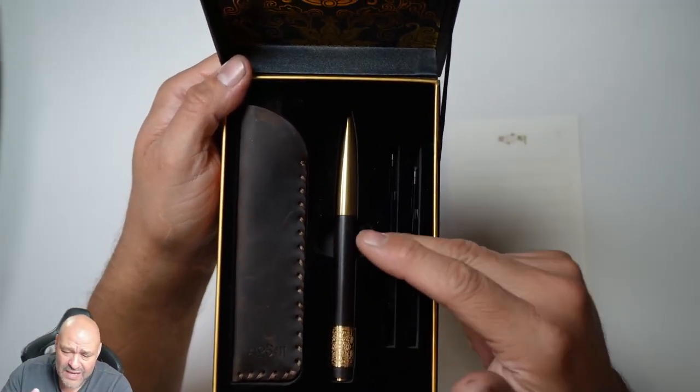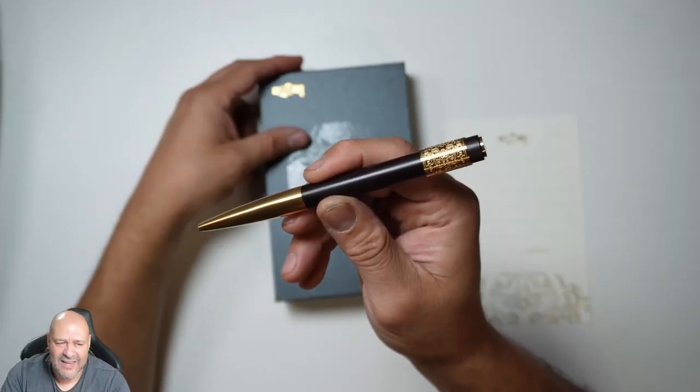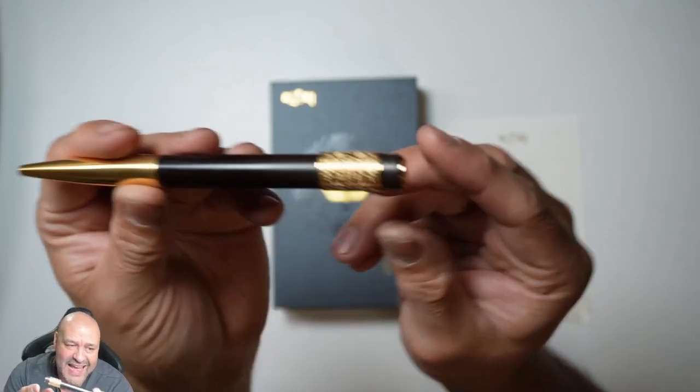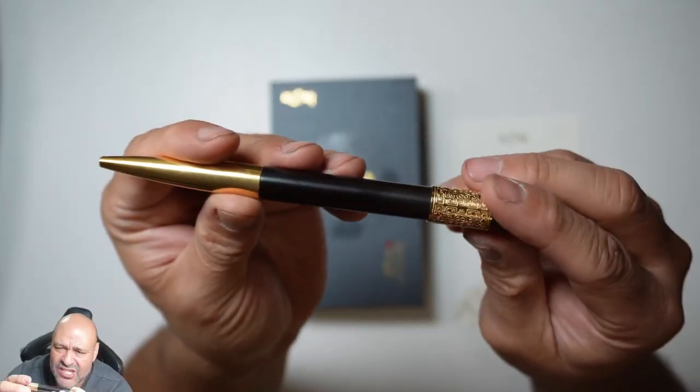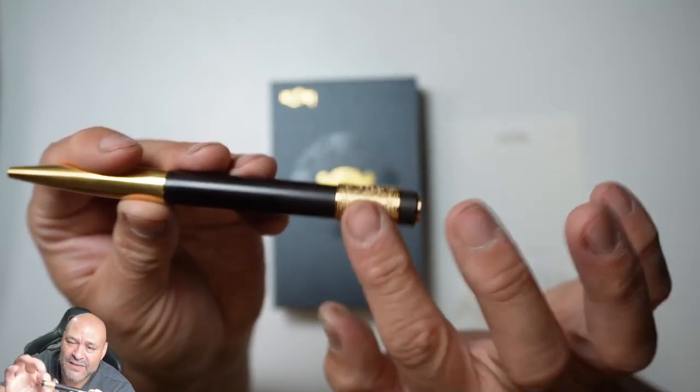The actual pen is going to last you forever — you'll probably never want to use it because of the beautiful craftmanship it has. You can see it's all Indonesian style, and you can see the ring itself.